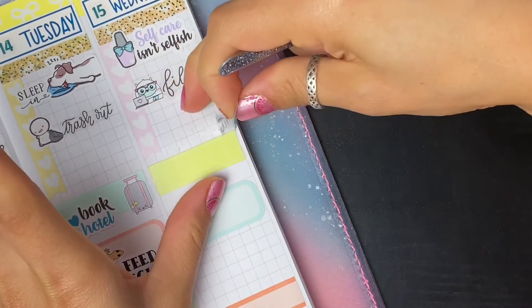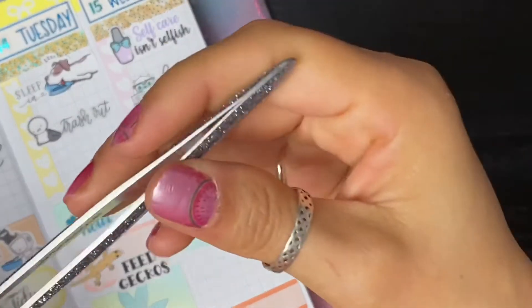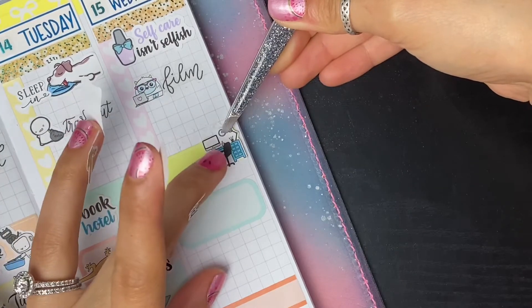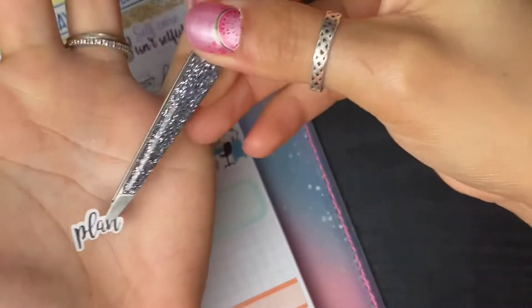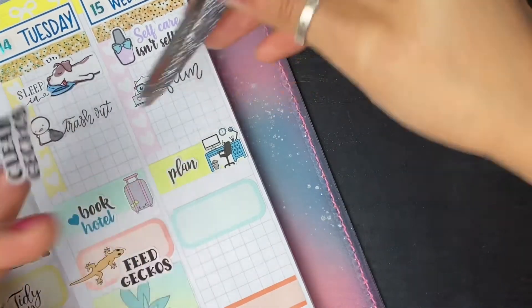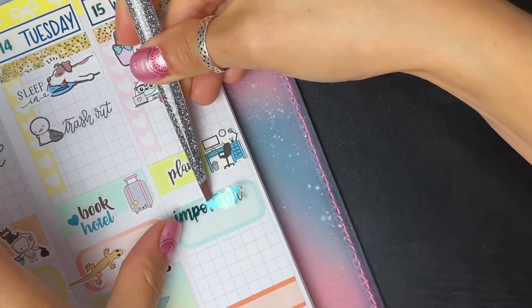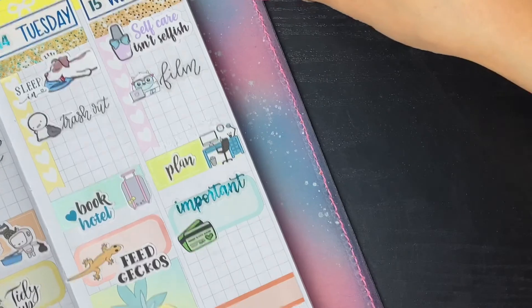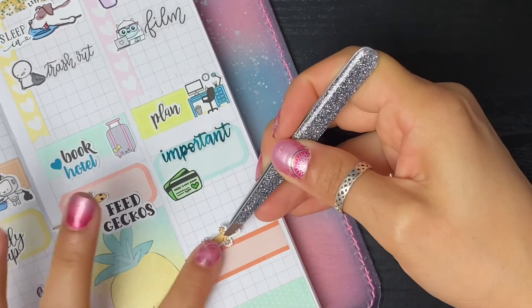Oh geez - bad idea. I was down for like two seconds and have a little bit of damage, but no big deal. I just didn't like the placement of it. I'm going to switch it up real quick - I have this desk from Creating and Co. I'll put that down instead with some script that says 'plan,' and then I'll use the important sticker right underneath that to pay my bill. I like that placement much better.